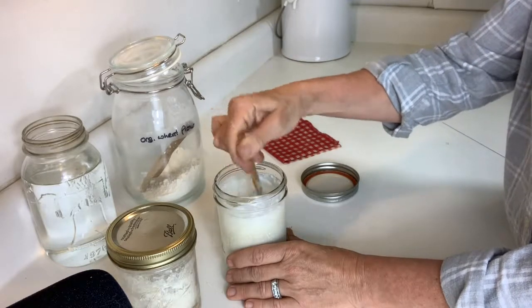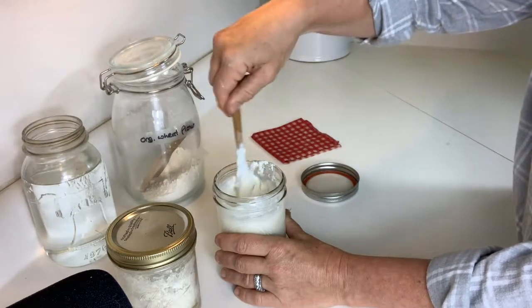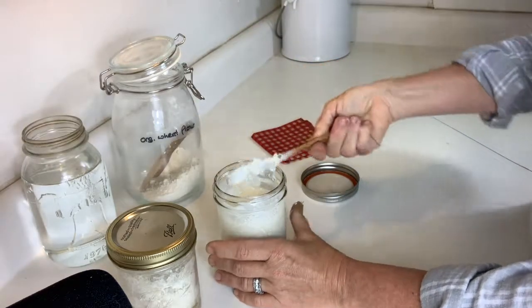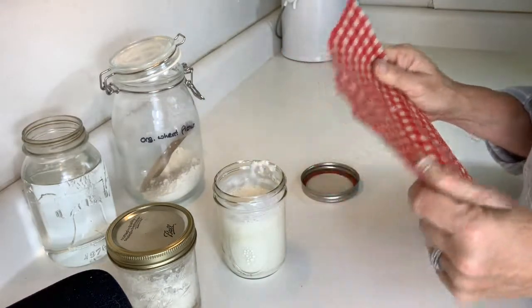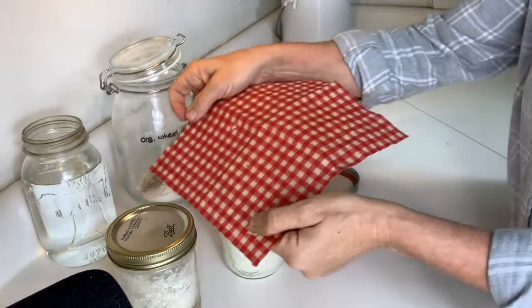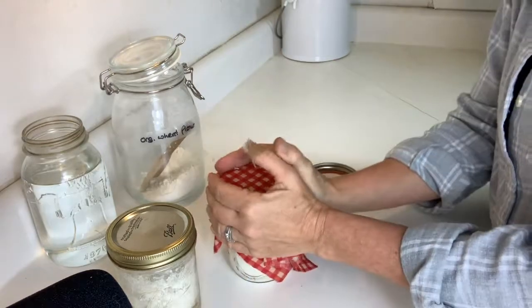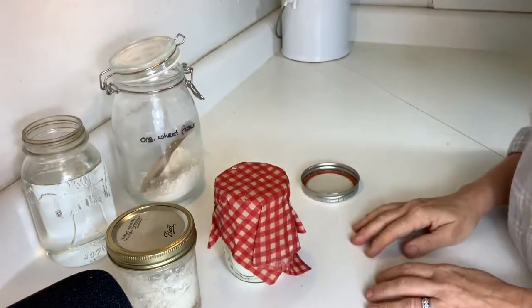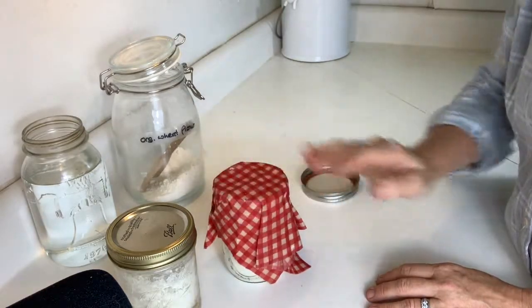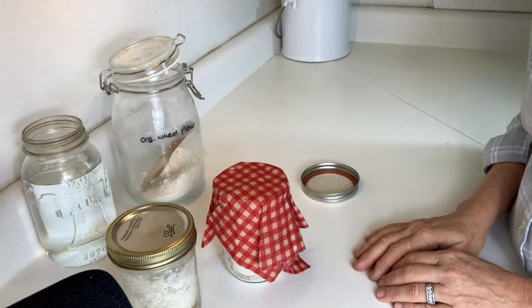We're going to stir this — there was a lot of flour coming up, but that's okay. Set the spoon aside. And then I'm going to use one of my beeswax wraps — there is a tutorial on my blog on how to make these. We're just going to cover it up and let it sit. Every day I'll invite you back to look at what the sourdough starter is looking like. And then in part two of this tutorial, we're going to make bread together so you get to see how you can actually make it from your own starter. This is going to be sitting on my windowsill.